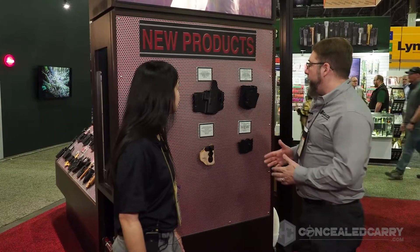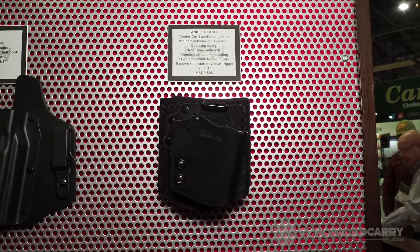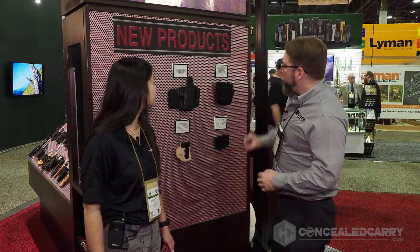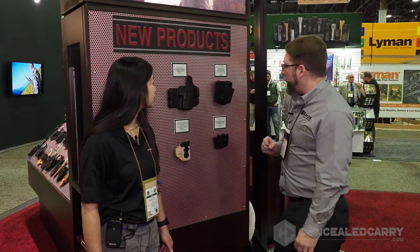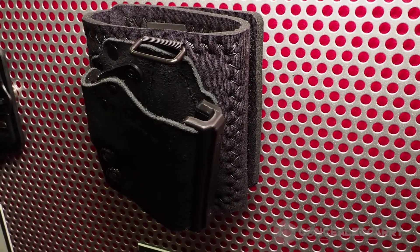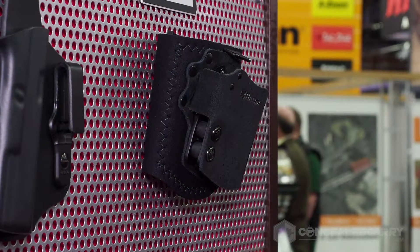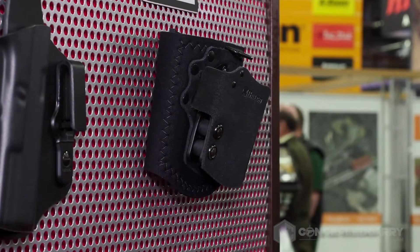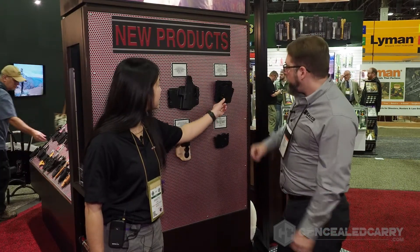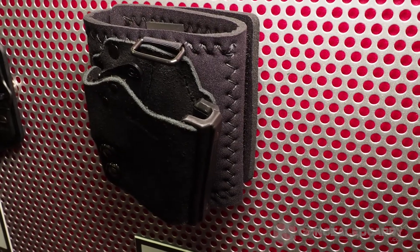Our Ankle Guard is something we're excited about because for years we wanted to make an open-top ankle holster, and that's a bit of a challenge because it's down on your leg, particularly if you have to run. By using a shrunken version of our Black Guard belt holster, we're able to take advantage of its passive retention system that grabs the trigger guard of the gun — you can adjust the tension with the tension units — making it very secure but easy to draw from since it's open top, no thumb break to fight. The holster body is soft, but with that trigger guard and a built-in sight channel, reholstering is very, very easy.